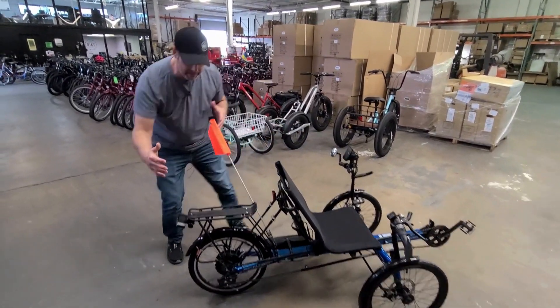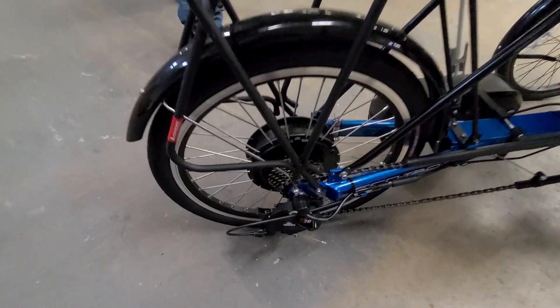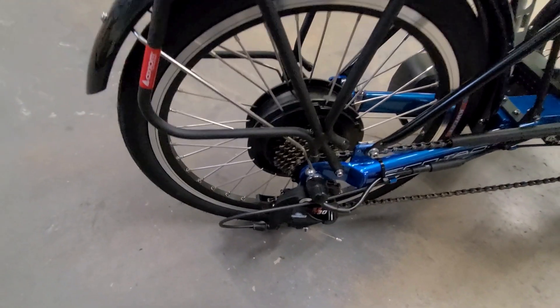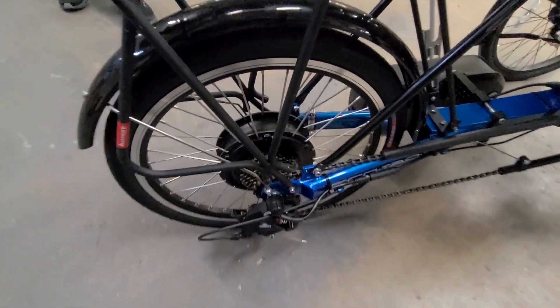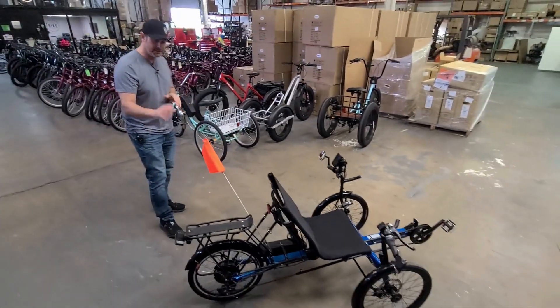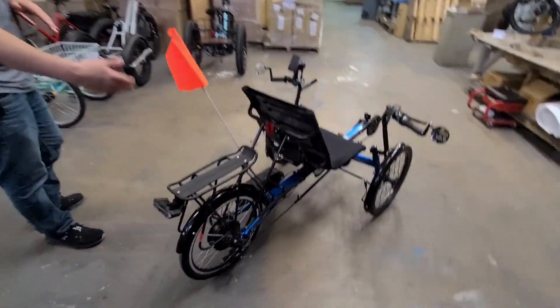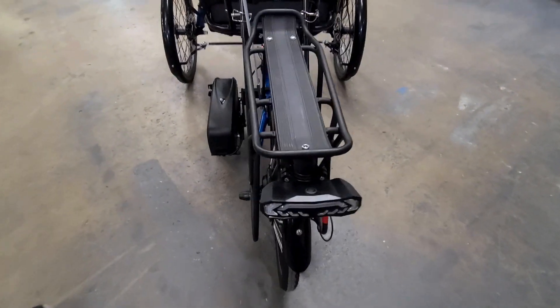Let's start in the back with the hub motor. The hub motor is hand-built — we've been doing that since 2008, and I'm pretty sure we do more hub motors than anybody. That's a 500-watt hub motor from Electric Bike Technologies. It is a geared motor. You've got a 7-speed freewheel on there and a 7-speed shifter in the back as well. You can also see there's a rack on here, and we have fenders on all three wheels.